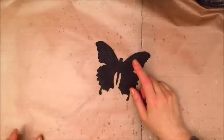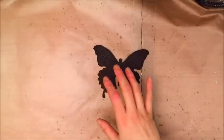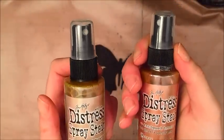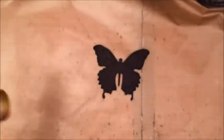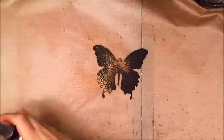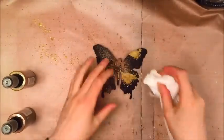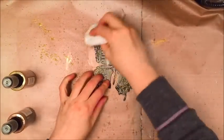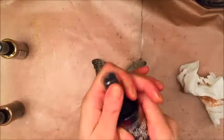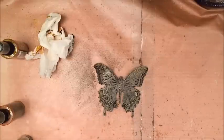So what we can use are sprays — if you have Lindy Stamp Gang, Prima sprays, or Tim Holtz sprays, anything will do. What I'm going to use is the distress spray stains from Tim Holtz. I've picked up gold and antique bronze, like tarnished brass. You just give them a good shake to make sure they're mixed properly, and then you just go ahead and spray. Then you use a piece of paper and you rub it onto your butterfly.